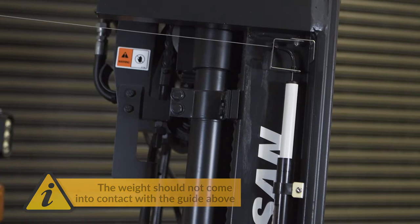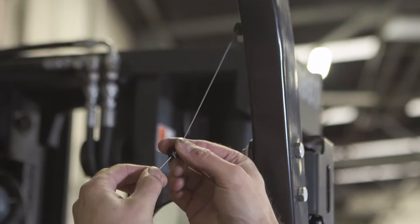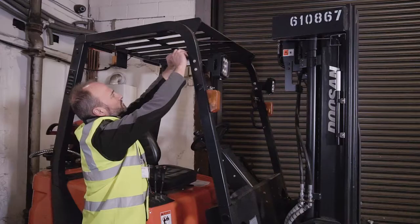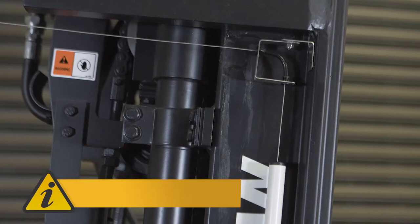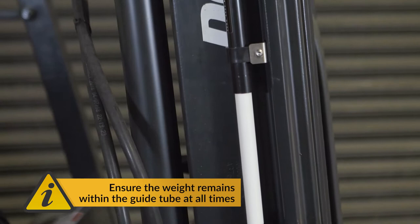If it does, adjust the cable stop to put more slack into the cable, and then return the forks to level and reposition the guide tube accordingly, hiding the indicator weight completely. With the mast tilted fully forward, the weight should stop no shorter than 3cm below the cable guide. Test the Sumo Level through the full range of your mast tilt positions, ensuring the weight remains within the guide tube at all times.